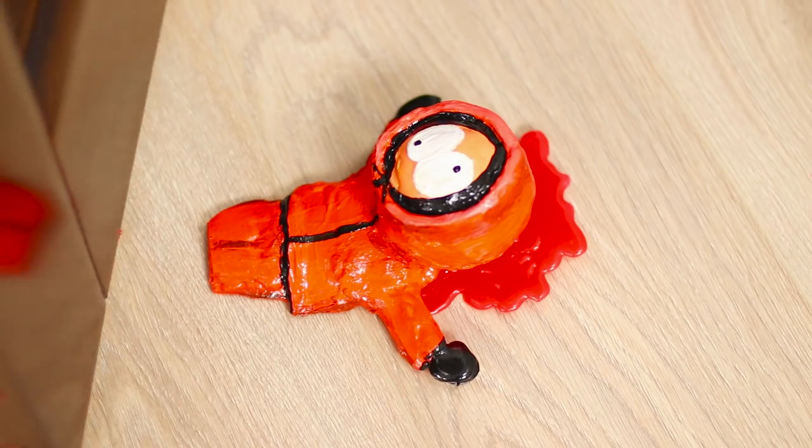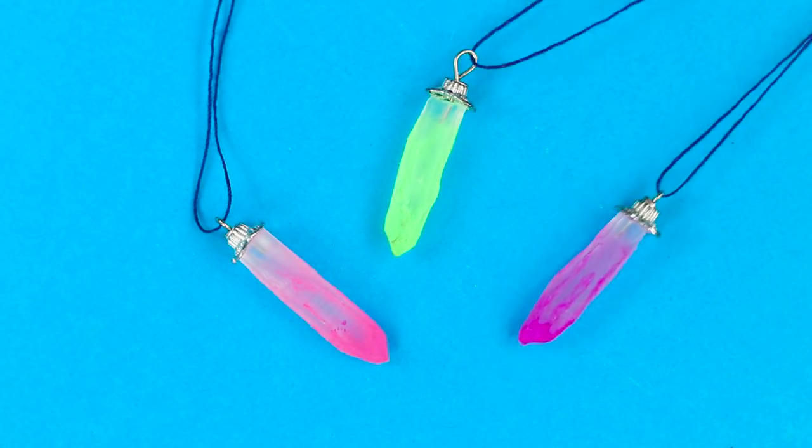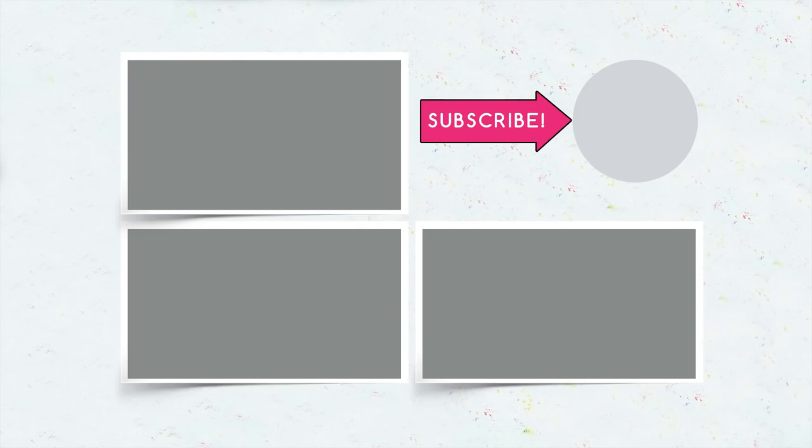Do you like our life hacks with hot glue? Write in the comments under the video which one you will definitely try out. And don't forget to like this video, subscribe to Troom Troom Select, and click on the bell because the most interesting videos are coming soon!